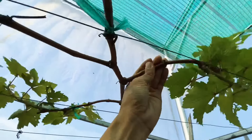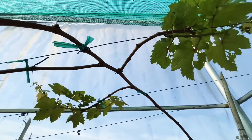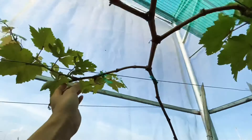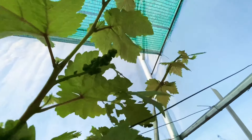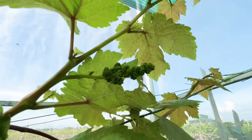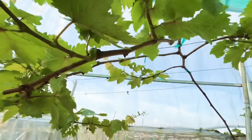Tạo cành cấp 1, ở đây mình tạo thành 4 cành cấp 1. Khi cắt cành thì mỗi cành em chỉ để lại khoảng hơn 1 đến 2 gang tay. Mọi người xem, cây phát triển rất mạnh thấy chưa?